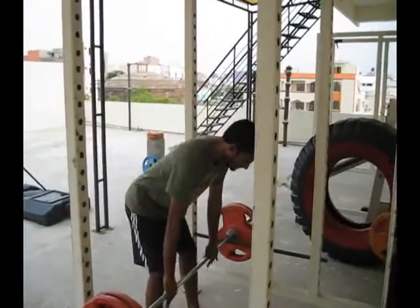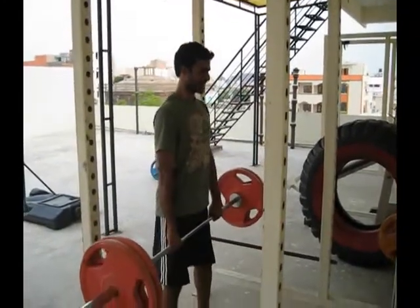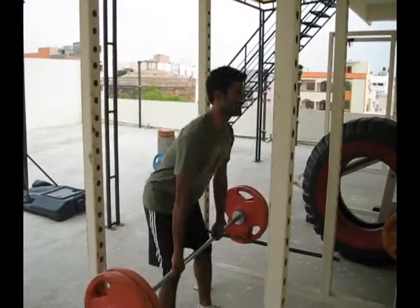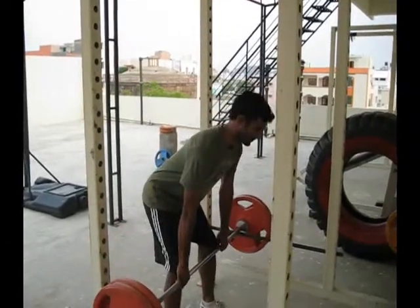Three repetitions. Stay solid, Jeremy. Stay close. One. I want you to put it down. Stay tight though. Touch and then explode. Two. Nice. One more. And three. Lovely.